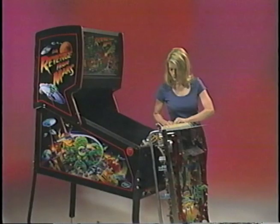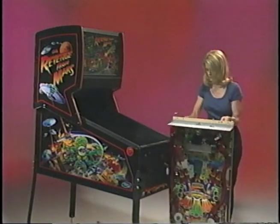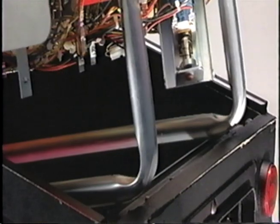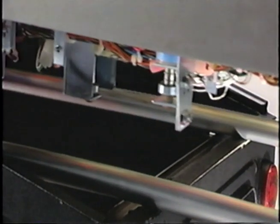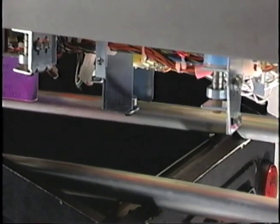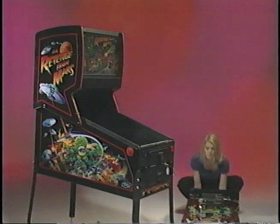These connectors will fit any Pinball 2000 game and will be in the same place on any Pinball 2000 play field. Removal of the play field is simplified by use of the skid rails underneath. The skid rails also protect the play field in handling and transport. The play field can now be set on its bottom.